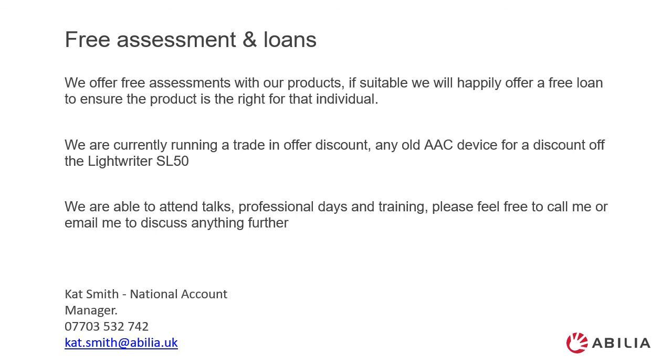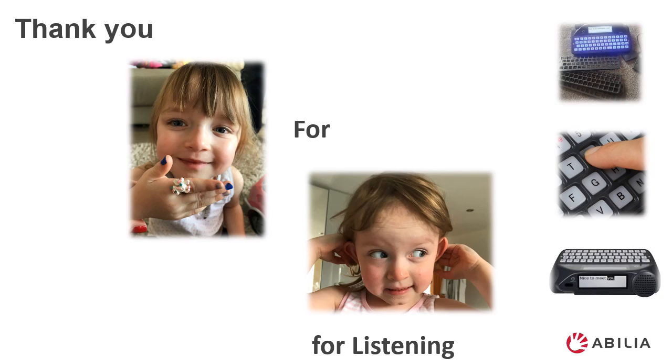We're currently running a trade-in discount offer. This includes any old AAC device for a discount off the Lightwriter price. We are able to attend talks, professional days, and training. If you wish to find out more about our Lightwriter please contact Kat on the details below. Thank you for listening.